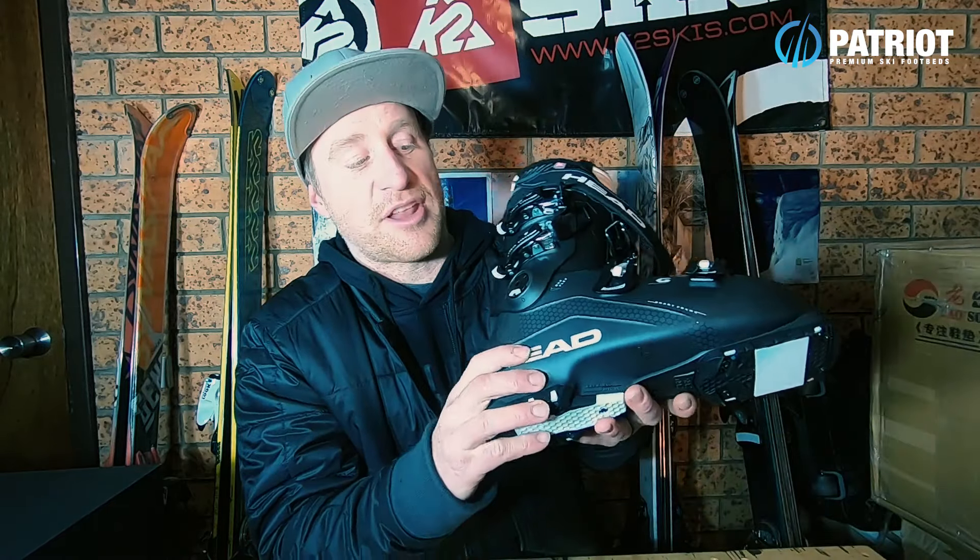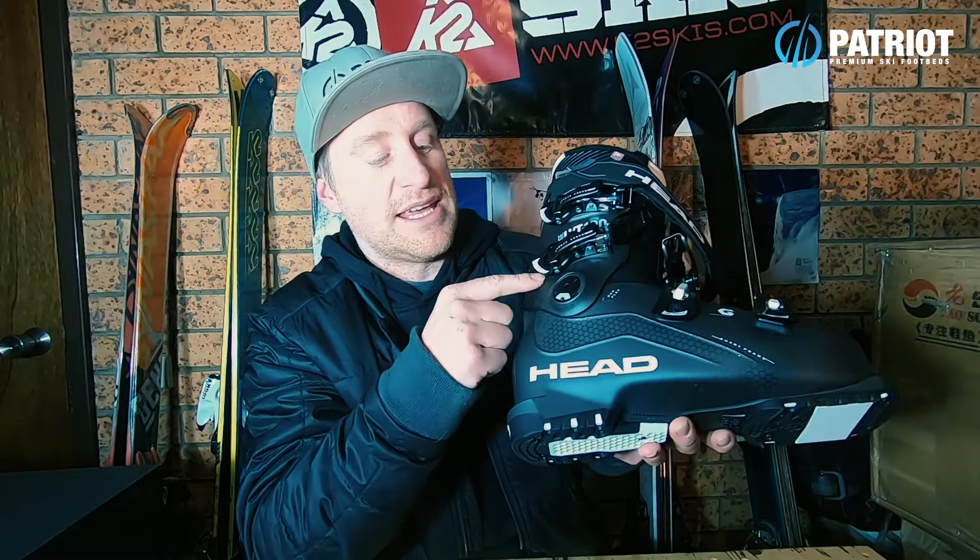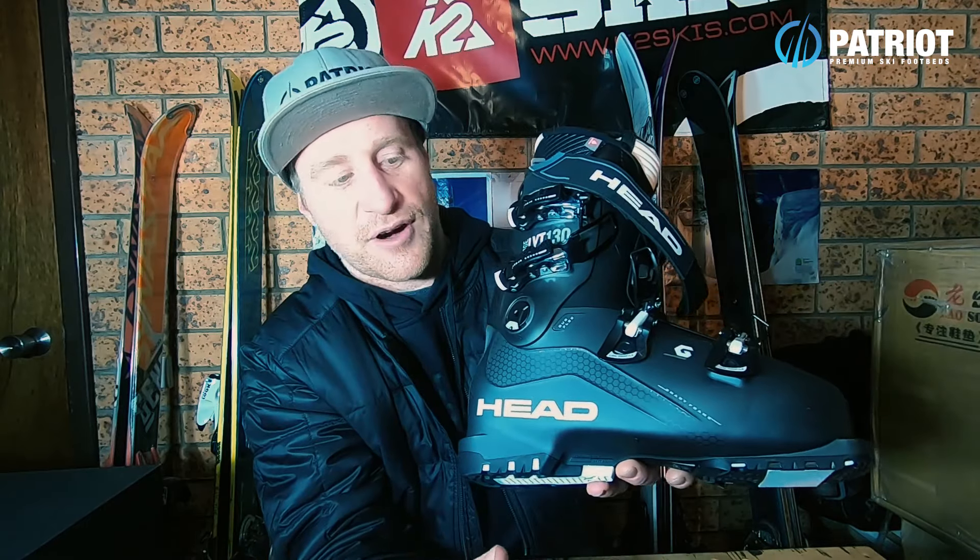Shape-wise on this boot, it is quite long and very impressive from a shell perspective — quite broad. The toe box is very open, which is great for a wide foot, and the instep height is quite generous. The heel hold lock you get in the back is very impressive. The other construction concept is what they're calling Smart Frame, which adds extra stability and power transmission through the bottom of the boot.